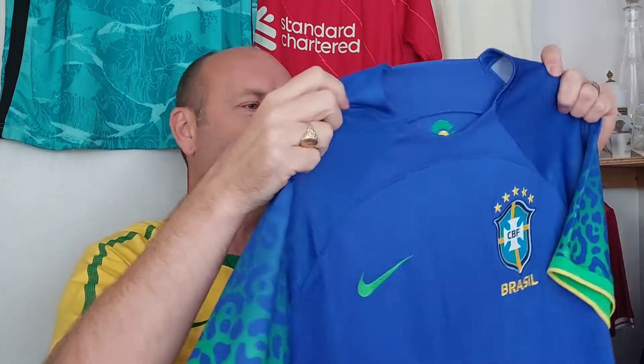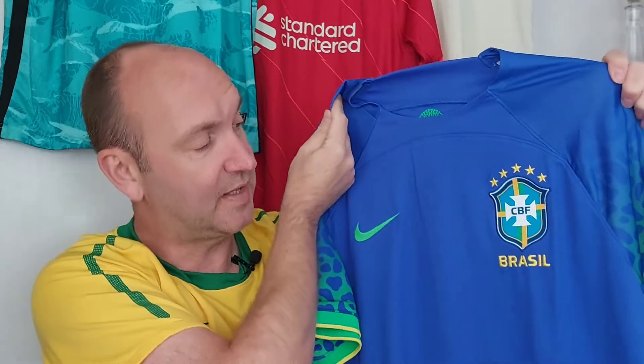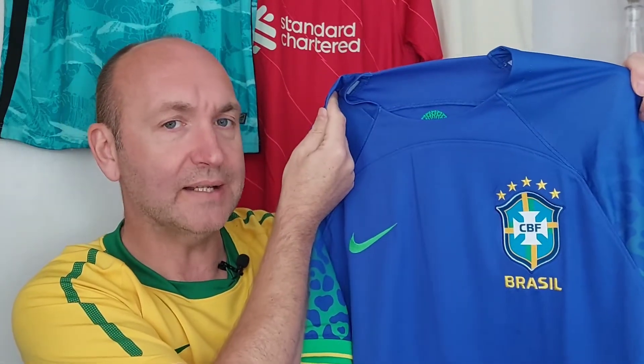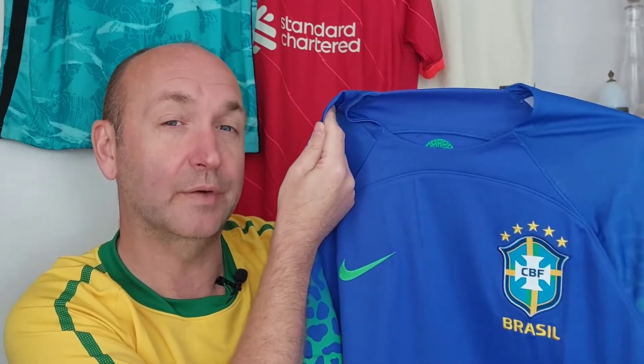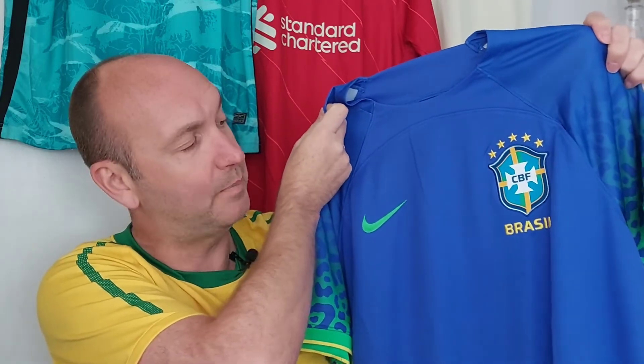As Nike shirts go, this certainly wouldn't be top of the pile for me this season in terms of their new releases. Do you like this or are you one of those who goes safe and goes with the home shirt? That's me — I wouldn't be looking too far from the home shirt. I'm wearing one here from previous seasons. That gold, it's just everything that Brazil should be. But let's wait and see how this looks on the pitch.